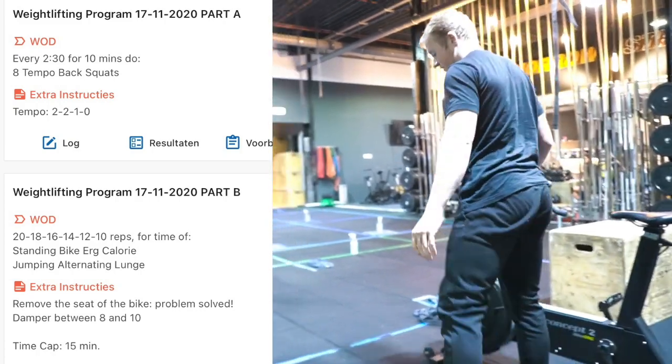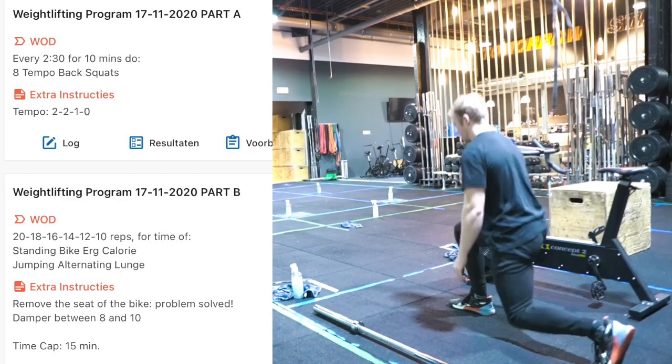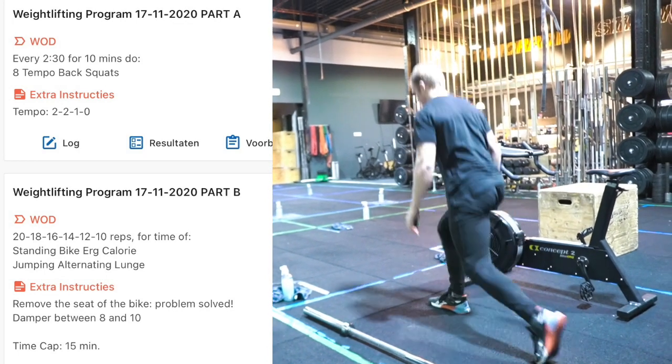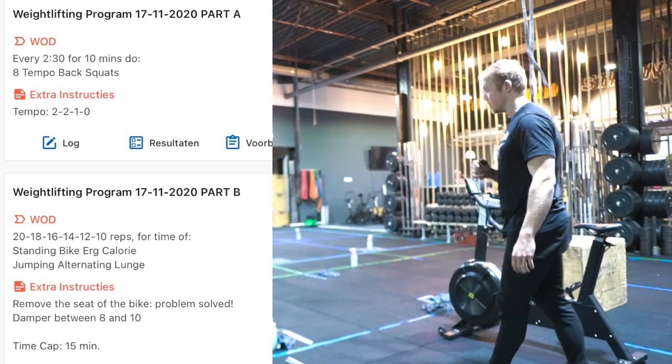After that you're going to do your alternating jumping lunges. Make sure your chest stays up with the alternating jumping lunges and you're not going to lean your back forward — stay nice and straight, just up and down.